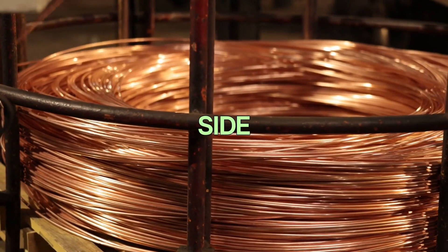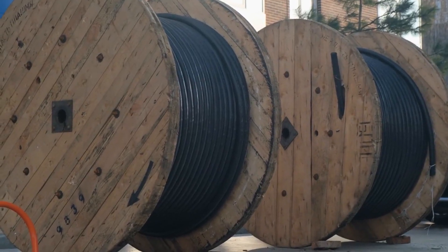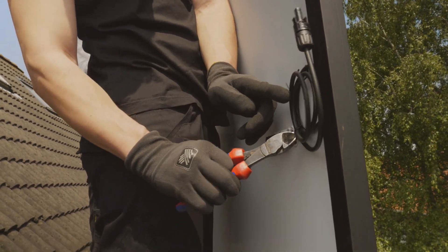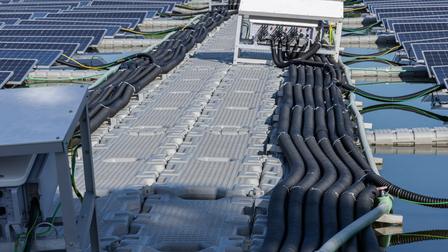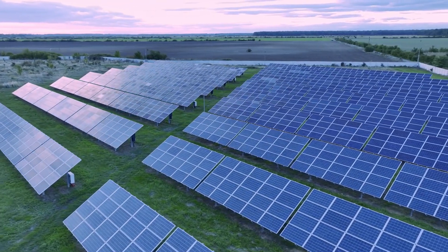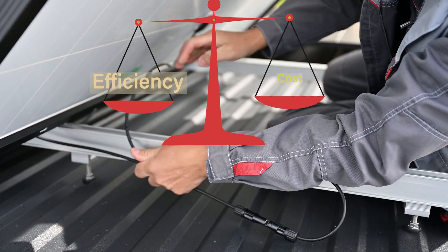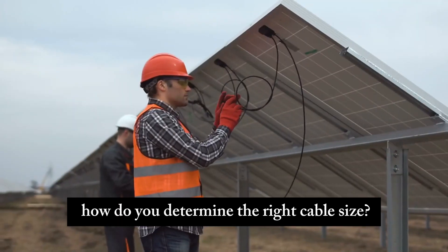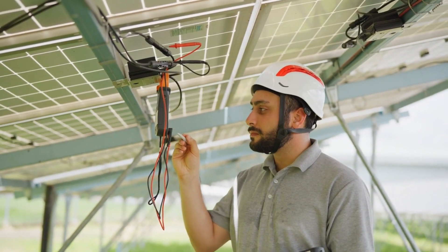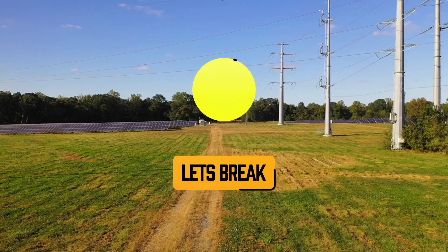On the flip side, going too big isn't ideal either. Larger cables can handle more current, but they're significantly more expensive. If you don't need them, you're just throwing money away on unnecessary material. That's why the sweet spot lies in carefully calculating the cable size to strike the perfect balance between energy efficiency and cost. So how do you determine the right cable size? There are three key factors to consider: current, voltage, and cable length. Let's break each one down.